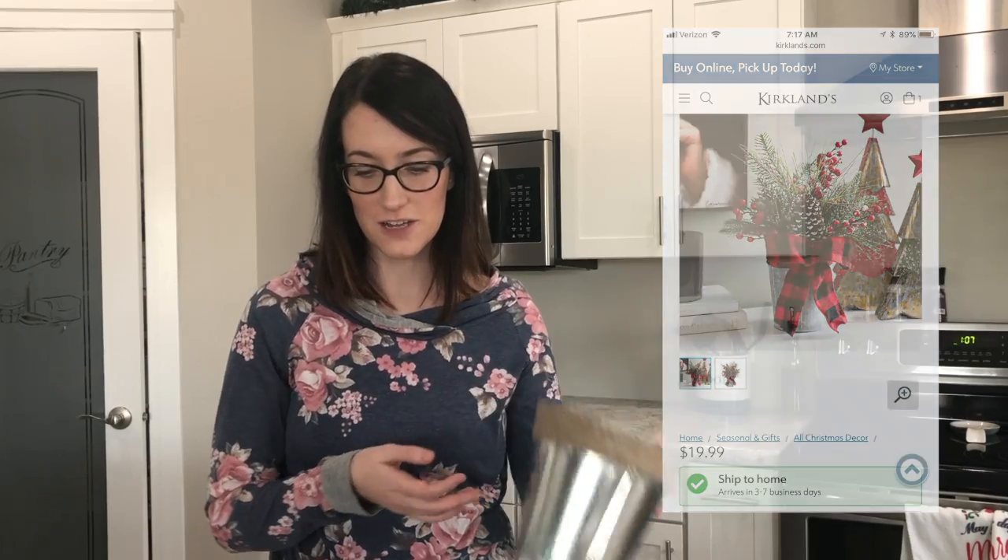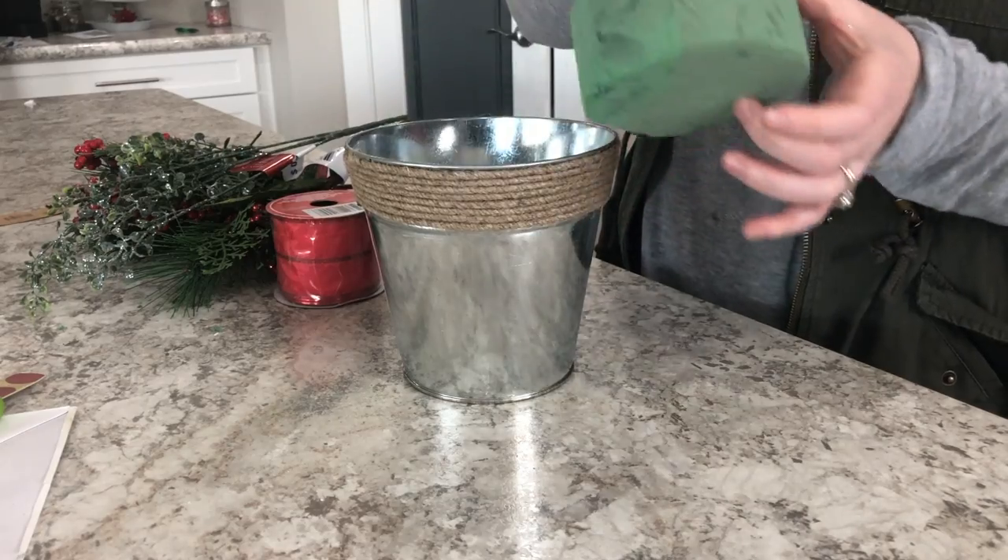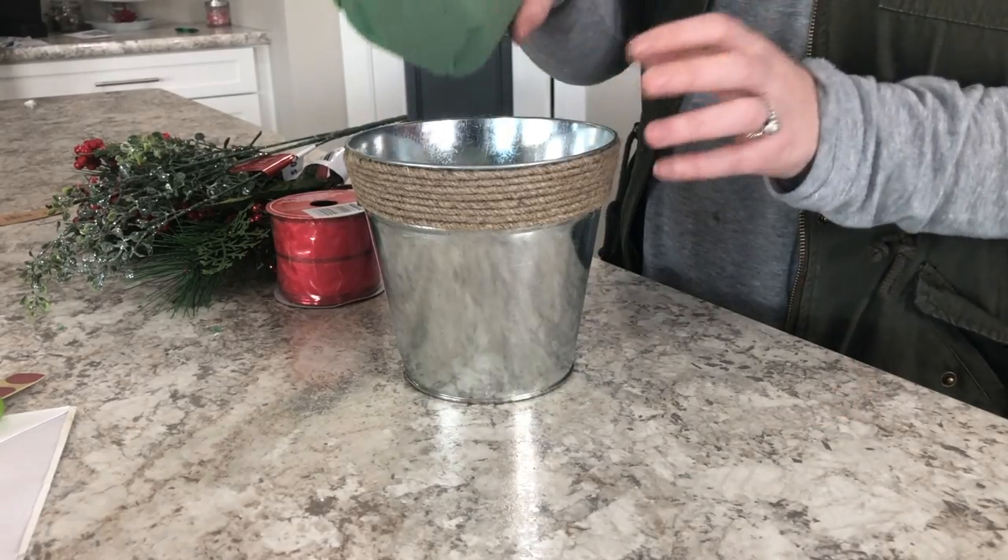For the third DIY, here's our inspiration. You're going to need a bucket from the Dollar Tree, a piece of floral foam to go inside, and then a mix of picks from Walmart and the Dollar Tree — the ones from Walmart were actually under a dollar, which is a great find. You'll also need some ribbon. We're going to put the foam right inside the bucket.